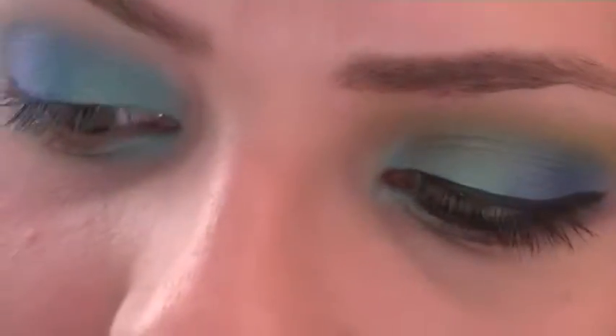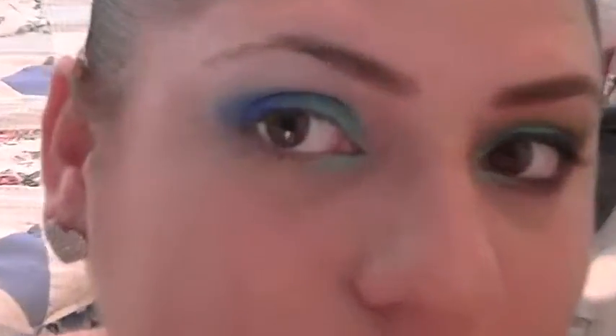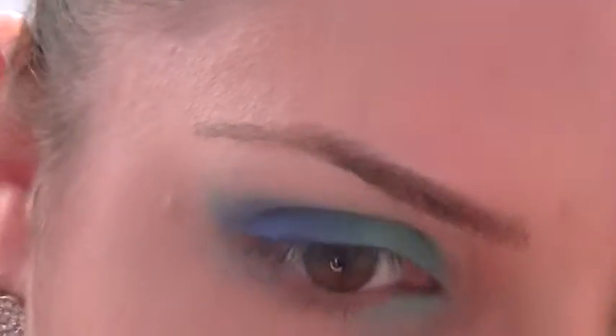I'm going to take another blending brush, a little bit more tapered, and I'm going to go in with this bright green color — this is Acid Berry. I'm going to go in with this color, and this is what's going to go above my crease. So you're going to blend that real nicely.